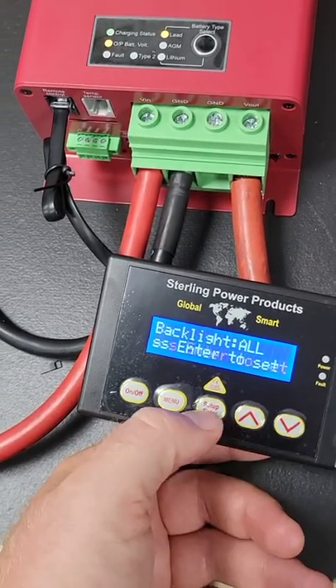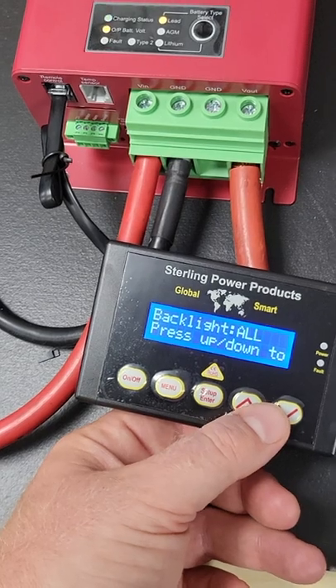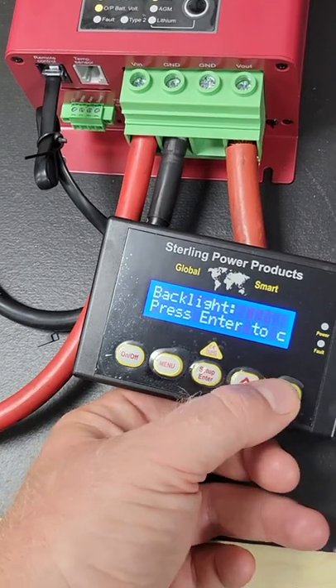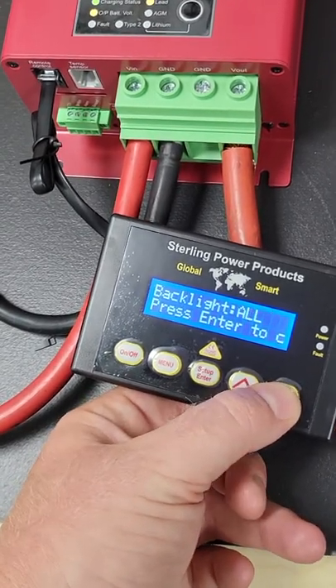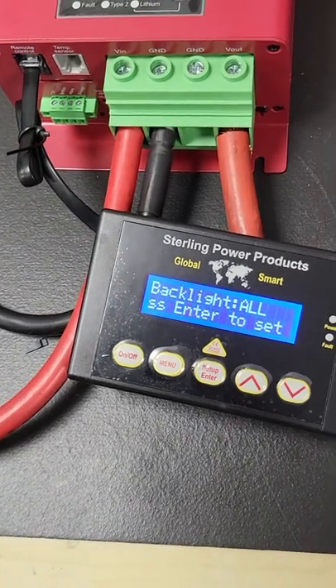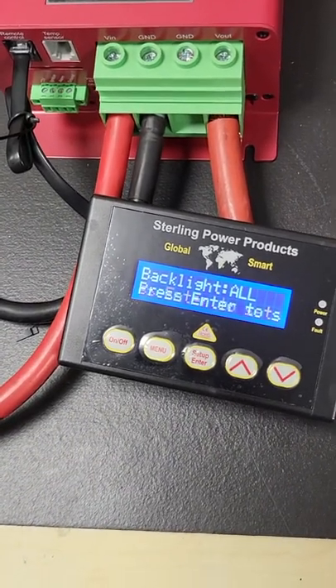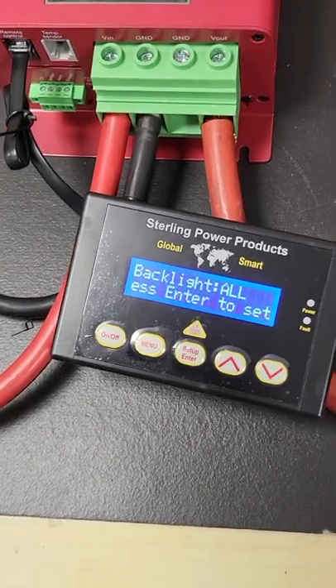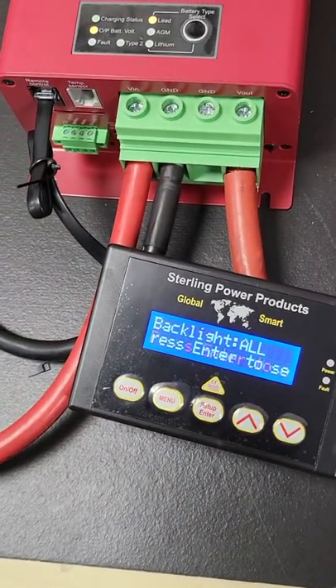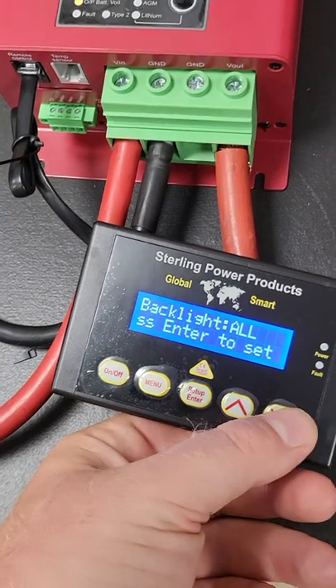Backlight: if you don't want the backlight to be on all the time while the unit's on, simply change it. You can either have 10 seconds, 20 seconds, all the way up to 250 seconds — which means that if you press a button on the remote control, the backlight stays on for that duration and then turns off. Or you can have it on all the time, which is the default option.